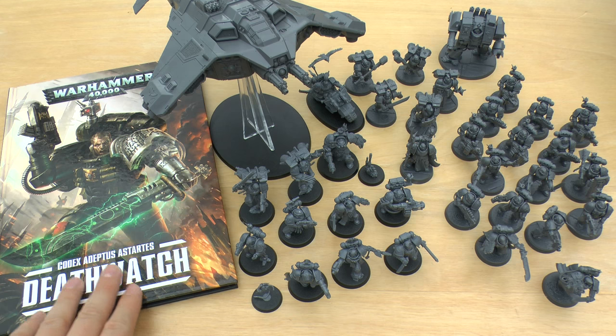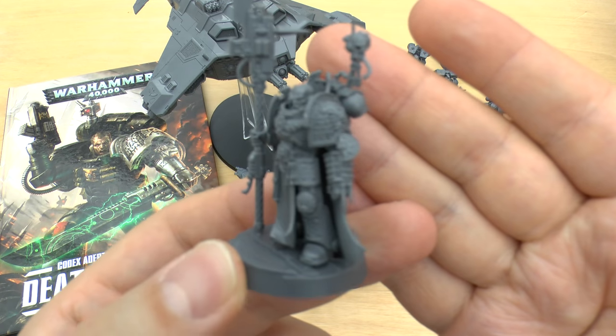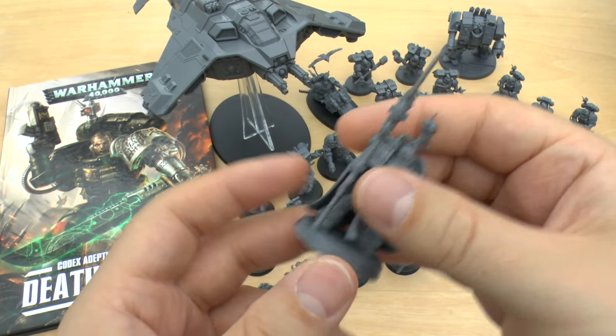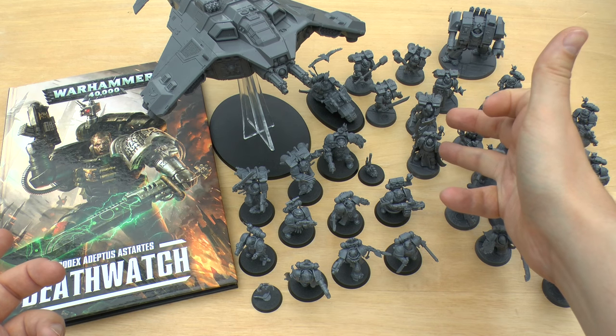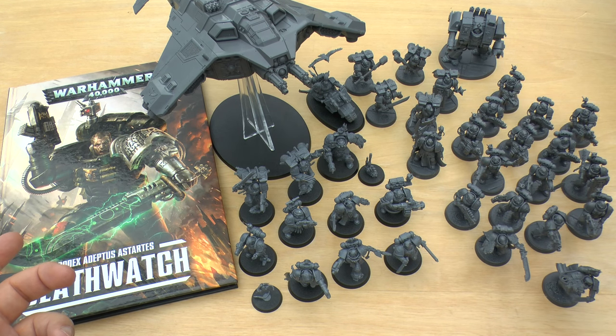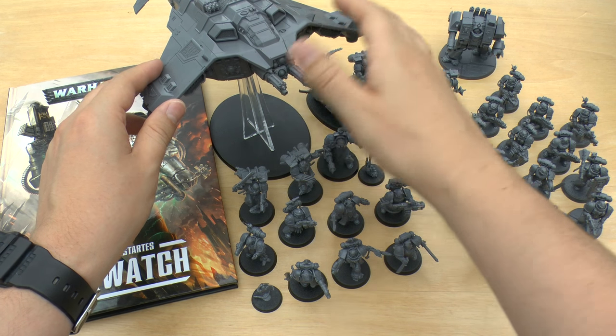The Codex came out a week later, and a week after that you've got the Watchmaster — lovely, lovely model, lots of detail, and quite cheap too, when you consider that they're trying to push Khan the Betrayer for £22. I actually prefer the Watchmaster to that, and that model was like £7 cheaper. It's just such a huge difference in the size of the model. Either way, it's quite an expensive model in my mind. And then you get the lovely Corvus Blackstar.